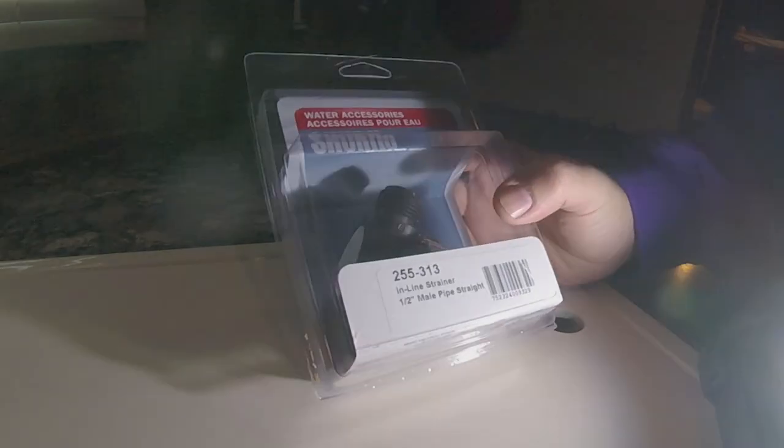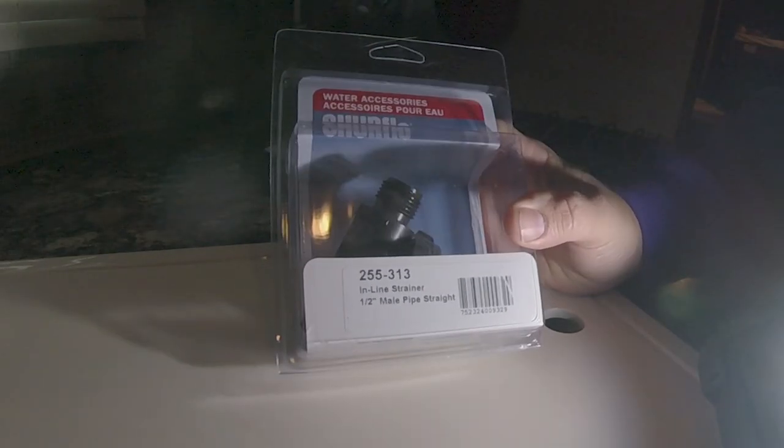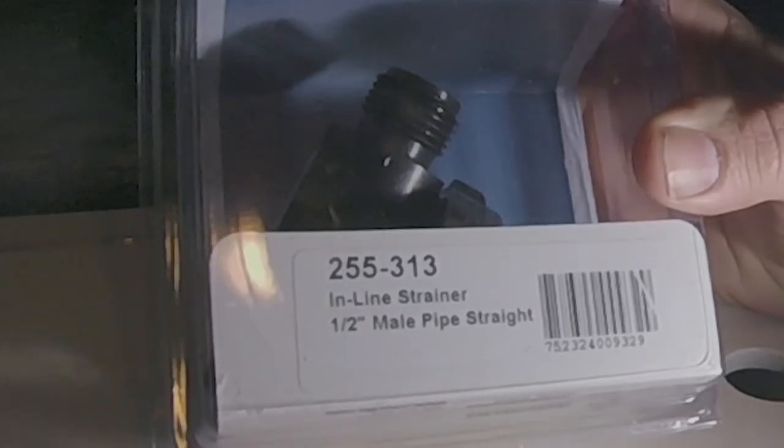Here's the model number. Lucky for me, I was able to find one on Amazon, and hopefully it's the same and we can just screw it in and fix the problem.